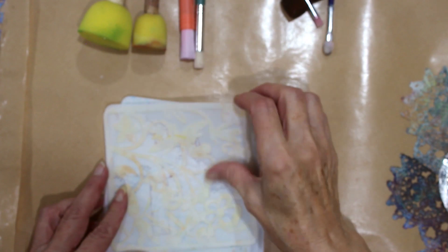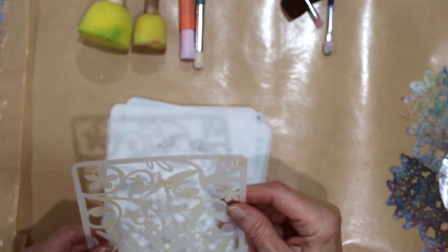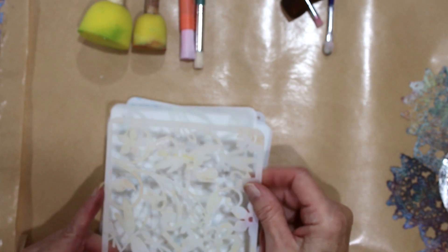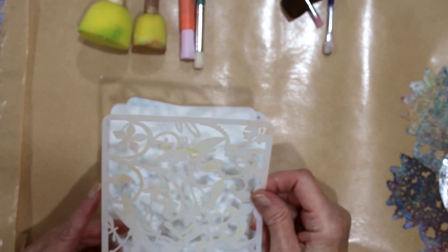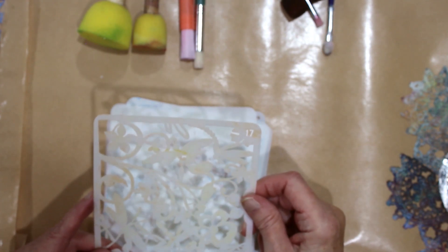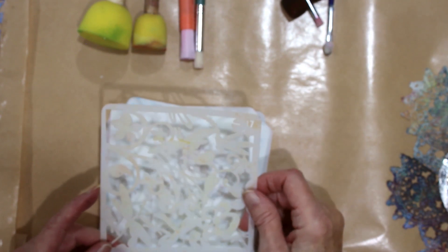Here are the stencils we're going to be working with today. They are the Lanayake stencils and they're quite robust, as you can see — nice thick plastic. However, because of the thickness, if you're using them directly on a prepared gel plate with a layer of paint on it, then it may print a little bit out of focus. So I actually suggest you use them with daubers.